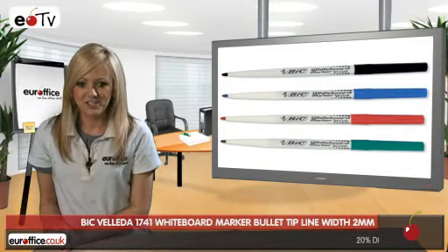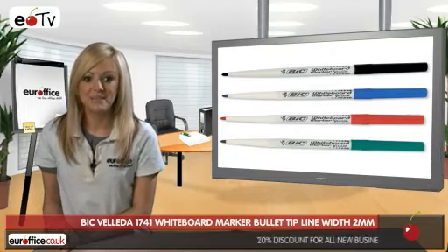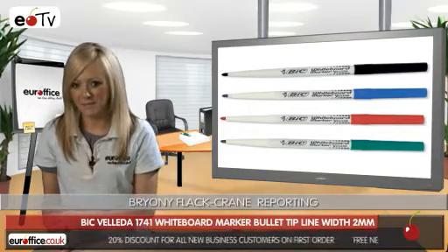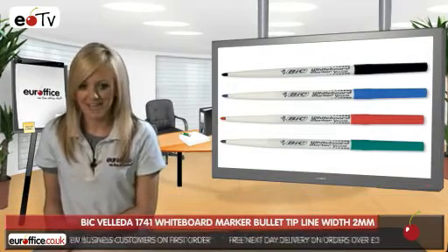If you work in an office or educational environment, it's pretty likely that you'll have a whiteboard, so you'll be needing some whiteboard pens. Sometimes writing on a whiteboard can be difficult — big fat pen slipping all over the place — but not so with Bic Velleda whiteboard marker pens.